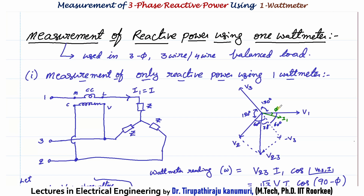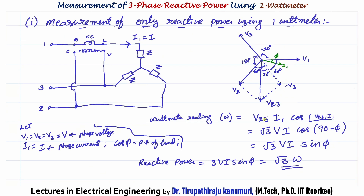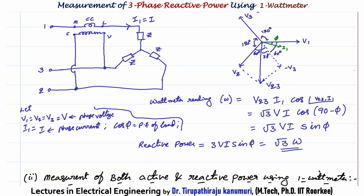I1 is lagging behind V1 by angle φ, since the current coil measures I1. The wattmeter reading W = V23 · I1 · cos(angle between V23 and I1) = √3·V · I · cos(90° − φ) = √3·V·I·sin φ. Since 3-phase reactive power Q = 3·V·I·sin φ, we get Q = √3 × W. So whatever the wattmeter reads, multiply by √3 to get the total reactive power consumed by the load.